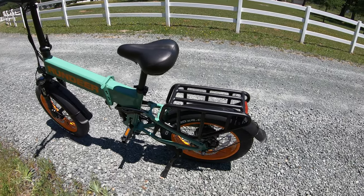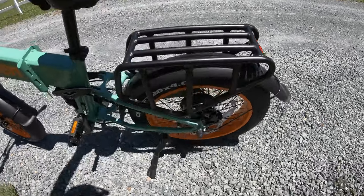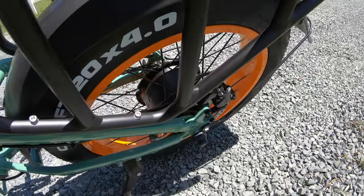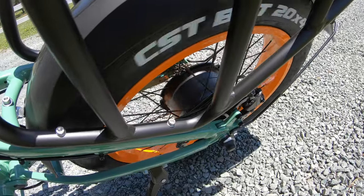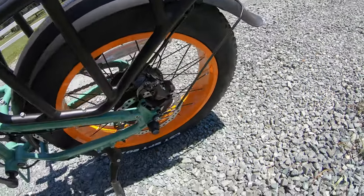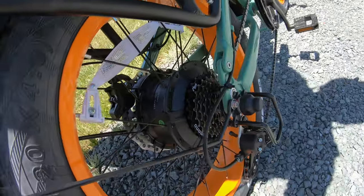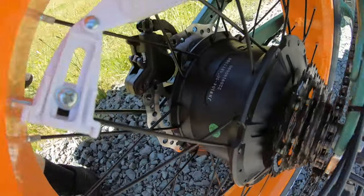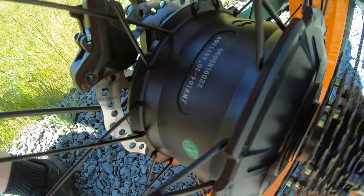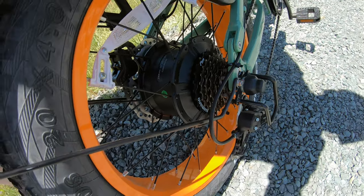They advertise 750 watts and I don't have any reason to doubt it. If you're wondering what brand of motor they're using, I have no idea — it kind of looks like a Bafang-style motor case but it's something else entirely. The numbers say JNW 104 — 20 inch, 48 volts, 750 watts. No idea what that actually means, but it's a pretty ordinary hub motor.